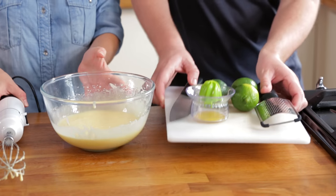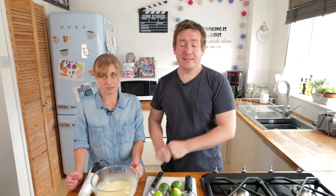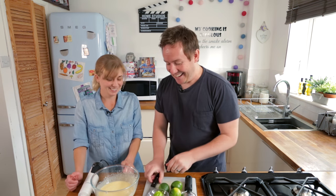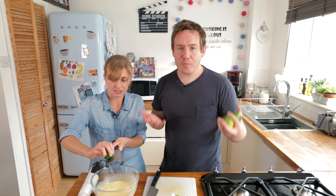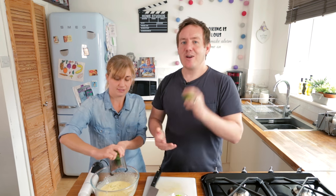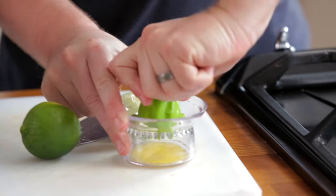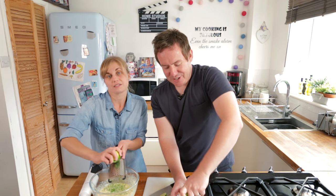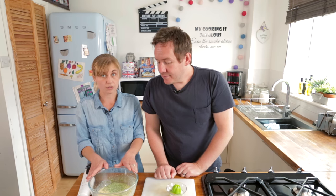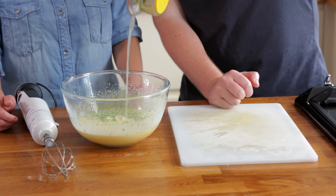I've got my citrus station to one side — it's basically a chopping board with some things including limes on, which of course in a key lime pie is the most important ingredient. So what we're going to do first of all is zest. Oh I can smell that already — citrus! We are in full tropical mode. I've got the zest of three limes in here and the juice of three limes there. Lime juice right in there.